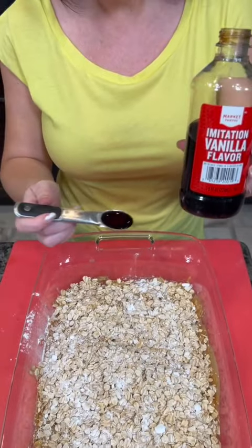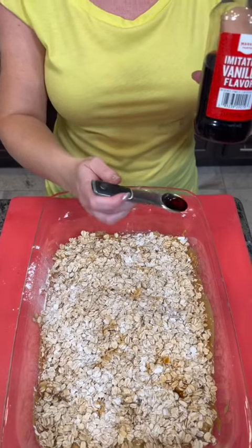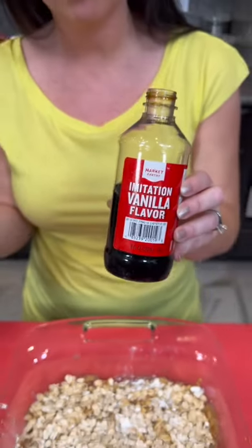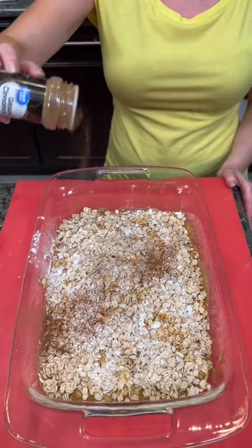Next we're going to add a teaspoon of vanilla. I'm just using the imitation vanilla, but I would love to hear from y'all — can you tell the difference when you bake it between the pure real vanilla or the imitation? What do you think? And we're going to add a teaspoon of cinnamon as well.